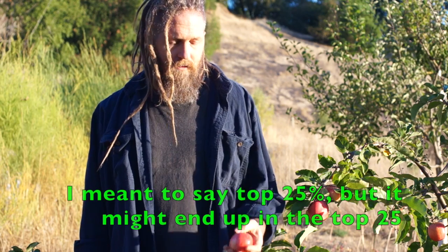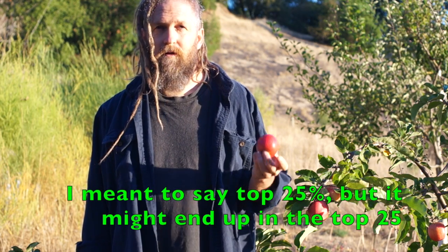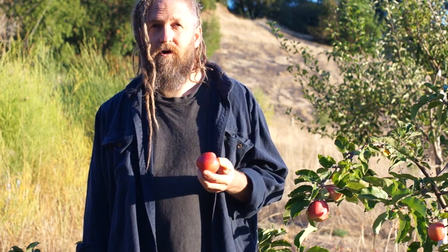I'm sure it's higher than that. Out of the apples that are in eating here right now, I would say that to me this is just as compelling eating as any of them. So yeah, it's good. It's very good. Let's try it.